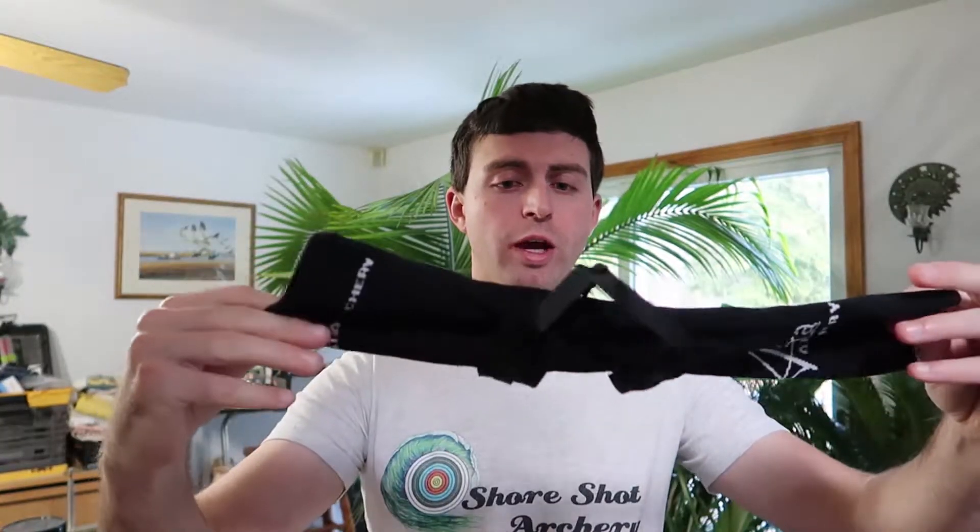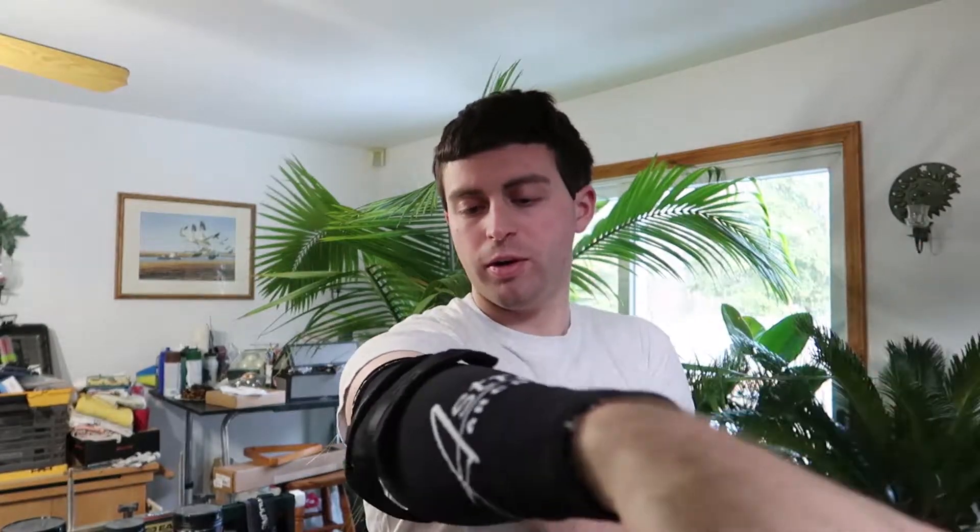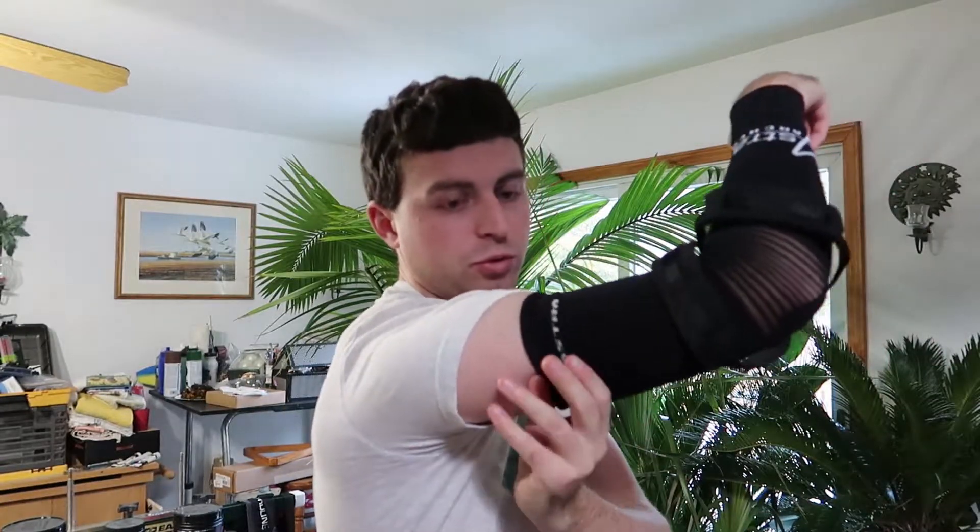Now let's put the shot trainer on. We have our first piece — this is the main piece. It's going to slide onto your arm, and that is the drawing arm of course because it's going to be holding your string when you shoot. Slide your hand in there — notice there is a part that expands for your elbow. Get that up your arm and there we go. There's going to be a little bit of adjusting and a learning curve to really get the full benefits of it, especially for me — I've been shooting all these years and never had a piece of equipment that works quite like this.